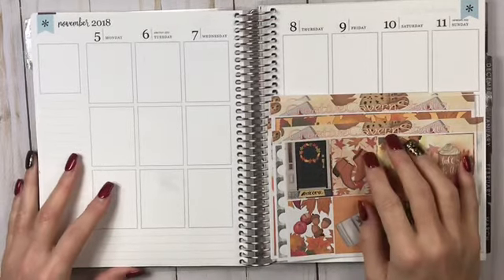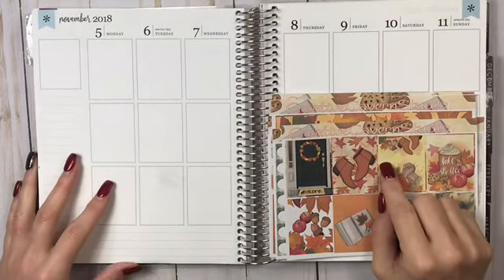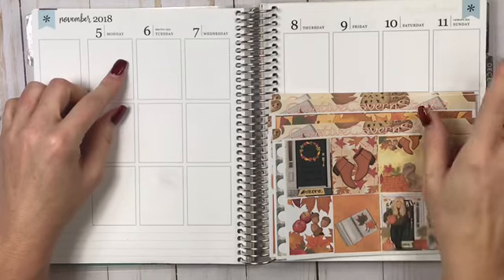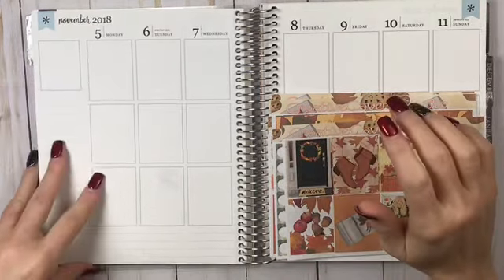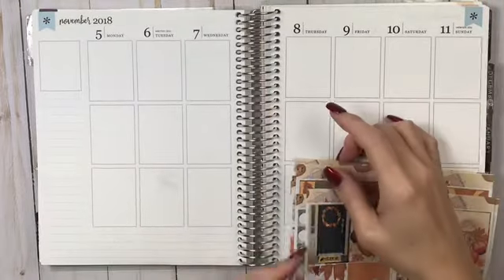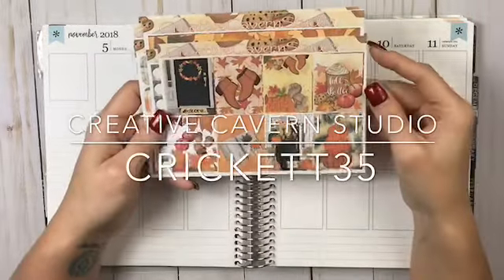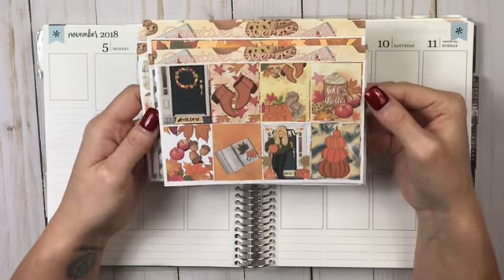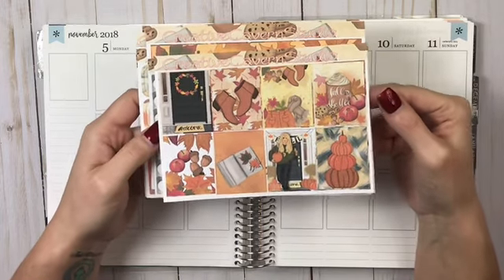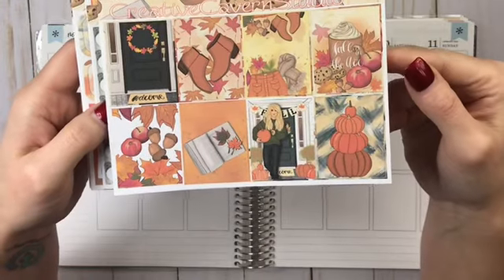Hey everybody, this is Cricket coming to you today with a plan with me for the week of November 5th through the 11th. We are moving on along, and I am using this beautiful kit from Creative Caverns Studio — it's 'Fall is in the Air.' Look at how beautiful this kit is, it is gorgeous!